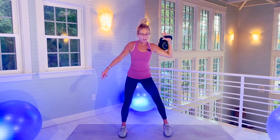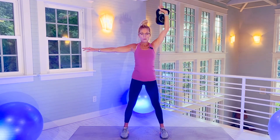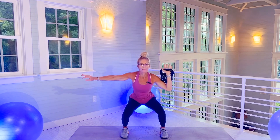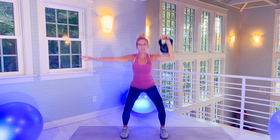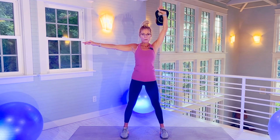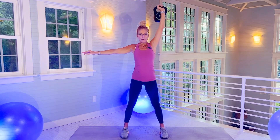Left hand. 20 squats — shoulder press up. Here we go. There's 10. There's 18. And kettlebell down.